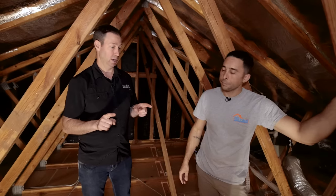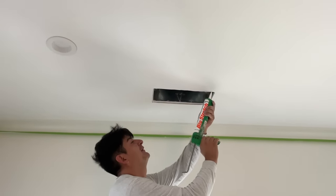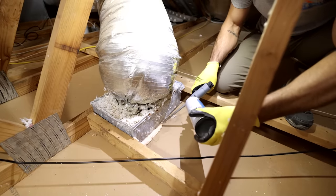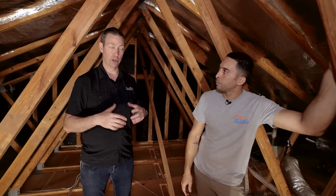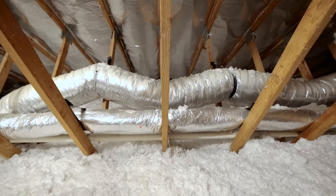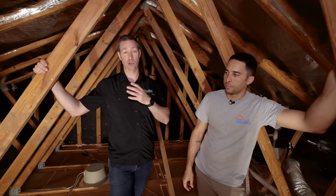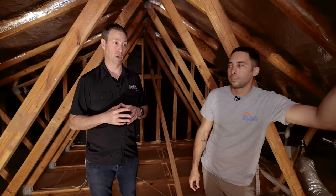Next are HVAC boots. On new construction I like to caulk between the drywall and the boot using a flexible sealant like Big Stretch before registers are installed. Up in the attic, we use fire block foam to seal the HVAC boot to the drywall, and we'll also pull down the grille on the first floor to seal from below. For a more comprehensive evaluation, a duct blaster test is worth considering on older duct systems, since duct leakage can also be a big source of air loss.